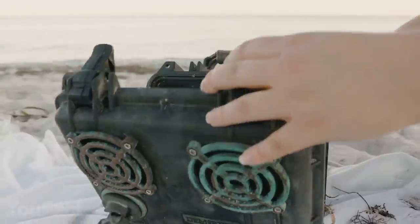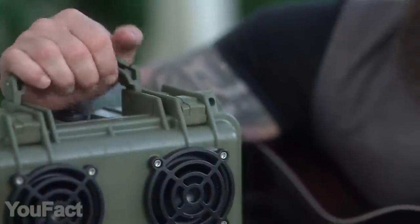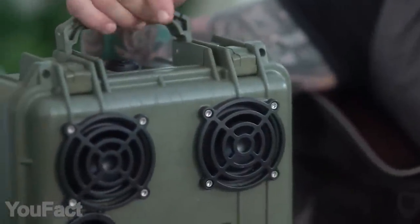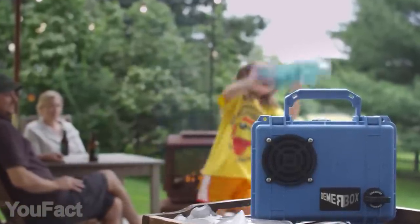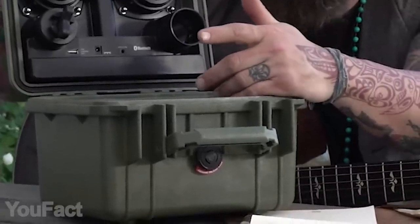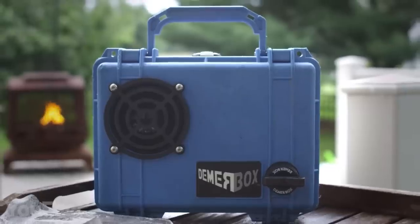The speaker also doubles as a case where you can store all your valuables, so you can carry it anywhere you like since its shape and handle allows you to do that. The 2600mAh battery will last for 40 hours on one charge, and a hidden USB will let you keep your phone alive for a long time.